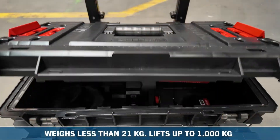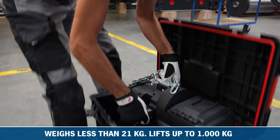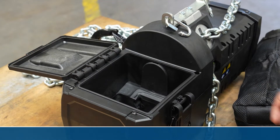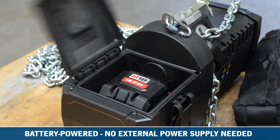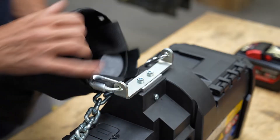Weighing only 21kg when 6m of chain is included, the BatteryStar effortlessly lifts loads of up to 1000kg. This first-of-its-kind chain hoist is driven by a powerful rechargeable battery and requires no external power supply, allowing for easy installation and offering maximum flexibility.